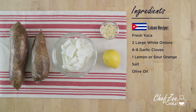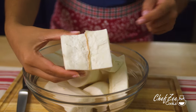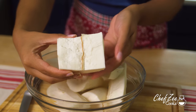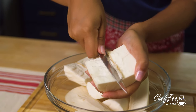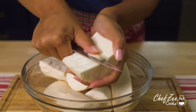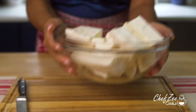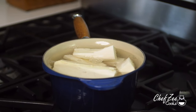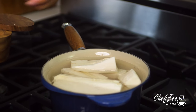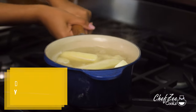Making yuca con mojo is really easy, and regardless of which style you make, it's going to be super delicious. First things first — this is optional — but when preparing your yuca I like to take out the vein that goes down the center. Just take a paring knife and remove it, as this makes for a much more pleasant eating experience. This can also be done once the yuca is cooked. Once prepped, place the yuca into a pot, add enough water to cover it completely, add two healthy pinches of kosher salt, set the flame to high, and boil until it reaches the tenderness you like.